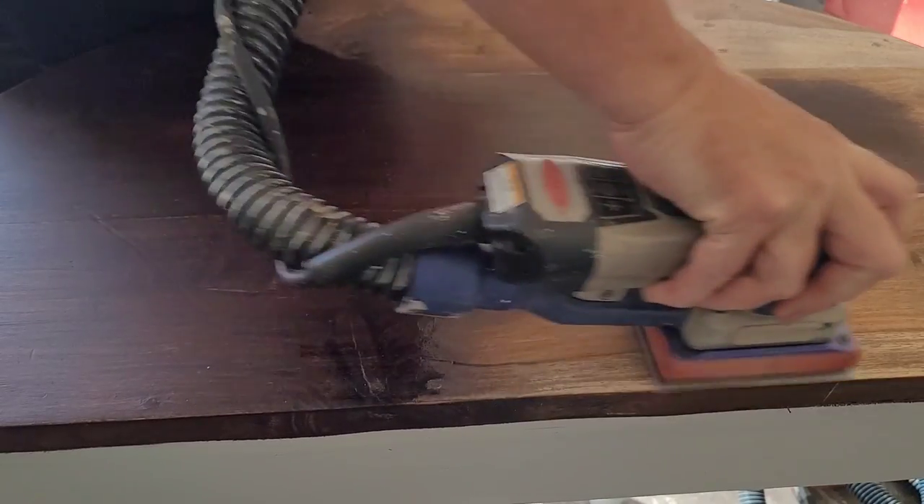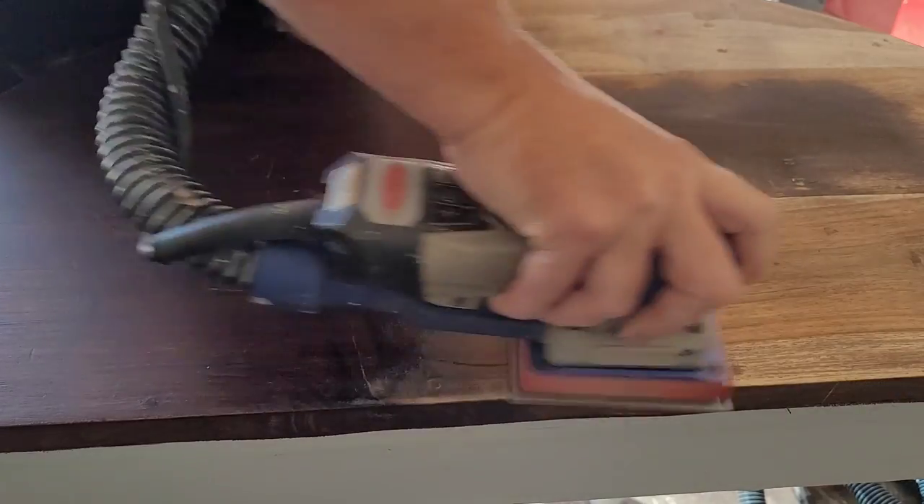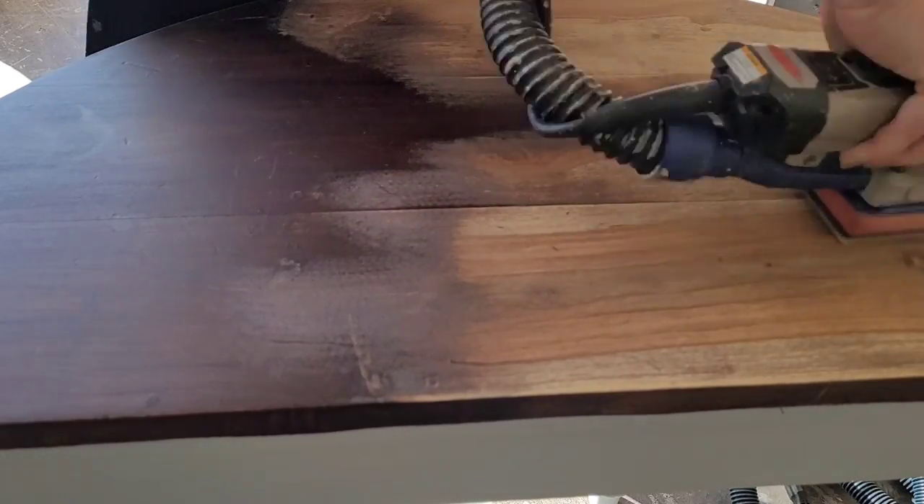Some tops can be more stubborn than others, so I always do a test spot to see if it's going to sand well or if I need to use a chemical stripper first. This one ended up sanding okay — it was pretty stubborn but I was able to cut through it, it just took a little bit of time.